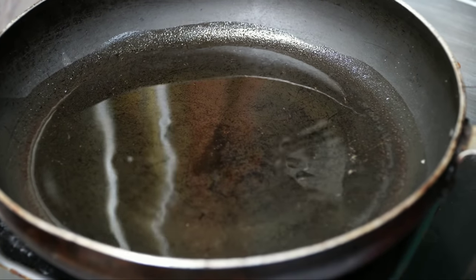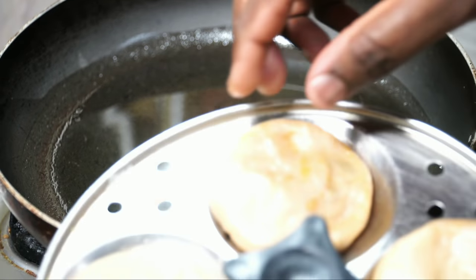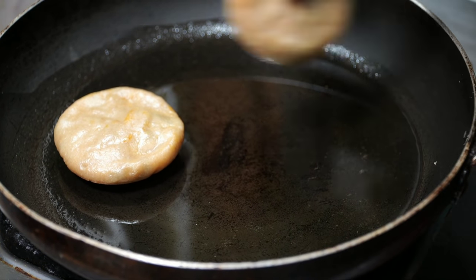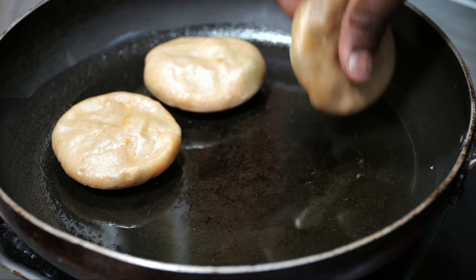In the pan, we will add 3 tablespoons of flour. I will wait for the dough to make sure it is ready. You are ready to fry.